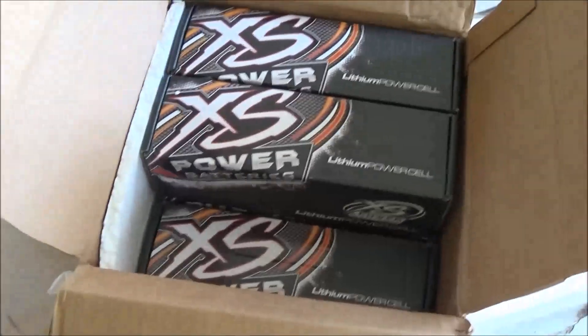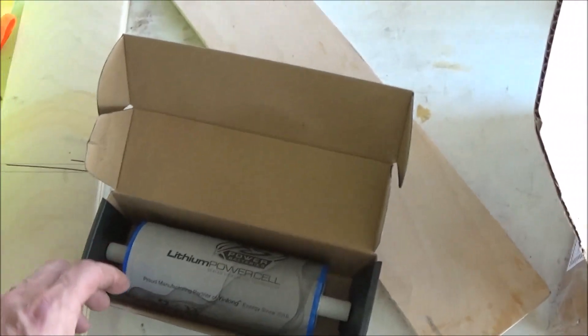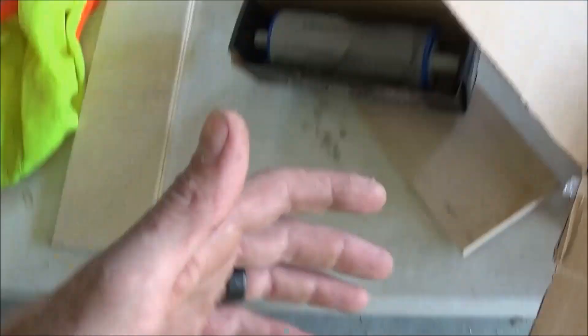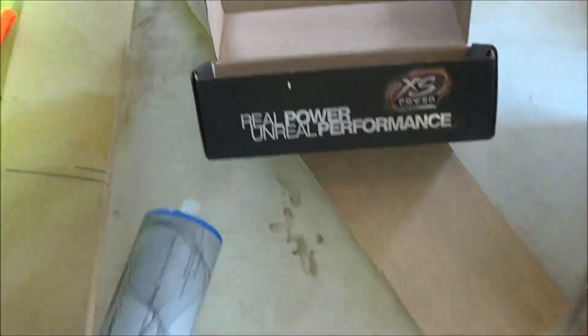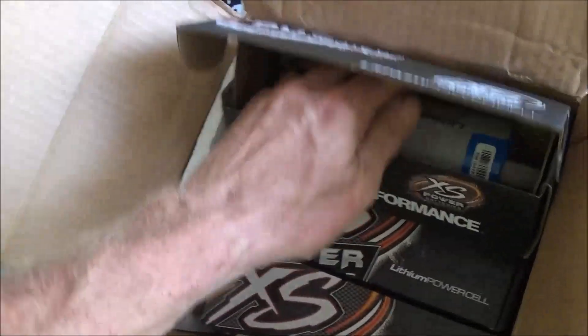Let's talk about balancing and battery management systems. This is the safest battery on the market. You do not need a BMS or a balancer — you can get by without it. However, depending on the size of the bank you're going to build, how many banks you're going to build, and what your total amp hours are compared to your total need, you might want to get a balancer. If you don't get a balancer, you're going to have to do what I'm about to show you — this is called equalizing your cells.